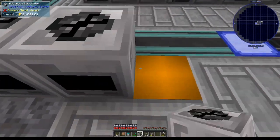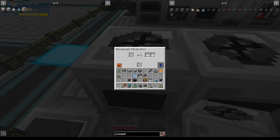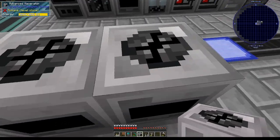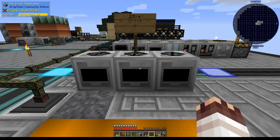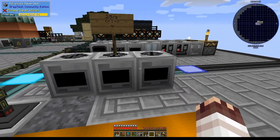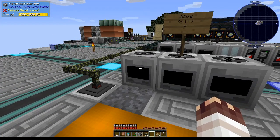We'll place down three mace raiders along this row. This one will turn cobblestone to sand, this one will turn sand to gravel, and this one will turn gravel to dust. I've placed a sign here to indicate that each one of these mace raiders will be creating 2.5 per second of each item.